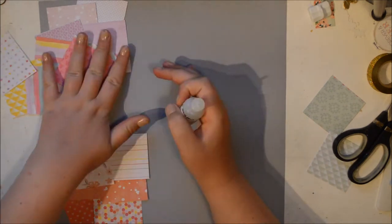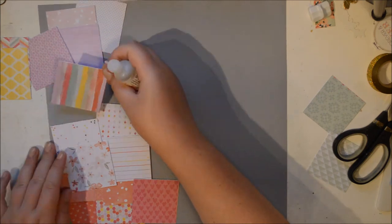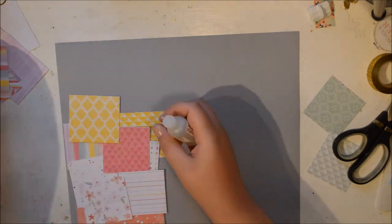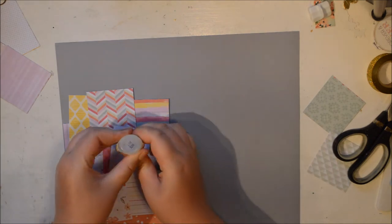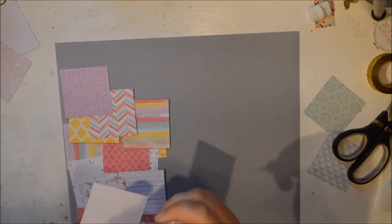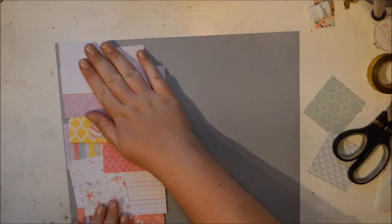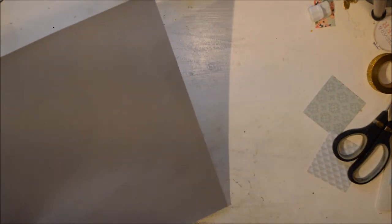I stack them on top of each other, and that makes some fun, interesting things happen on the page. I still get texture because of all those papers layering onto each other. Now if I had used a glue gun, I would get even more texture because a glue gun adds more texture. But I just adhered them with a glossy accent — and that adds texture. It looks a lot more textured now than it did before.